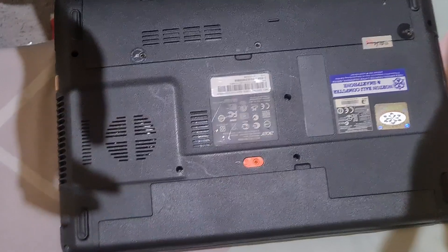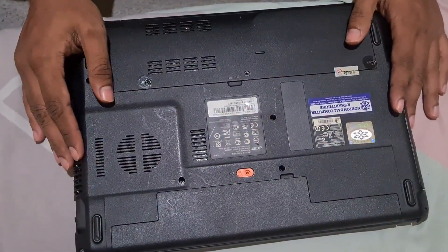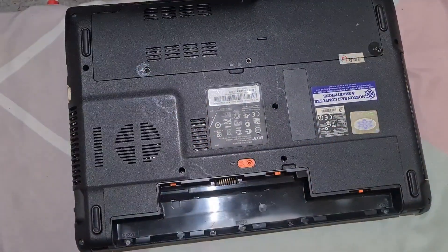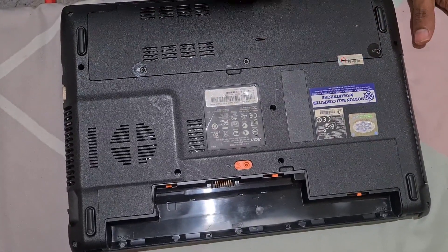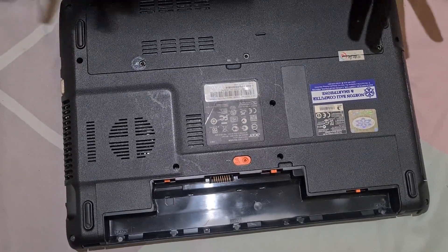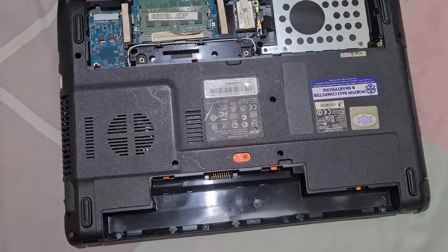Now I've placed the laptop upside down — this is the backside. For safety, let's remove the battery first. For newer laptops you'd have to remove the whole cover, but because this is an old laptop from maybe 2011 or 2012, we only need to remove three screws. I already removed them, so we just open it up like this.